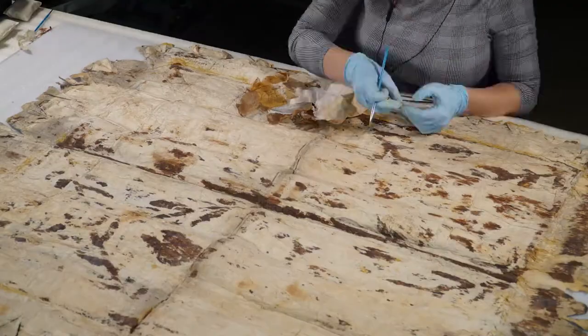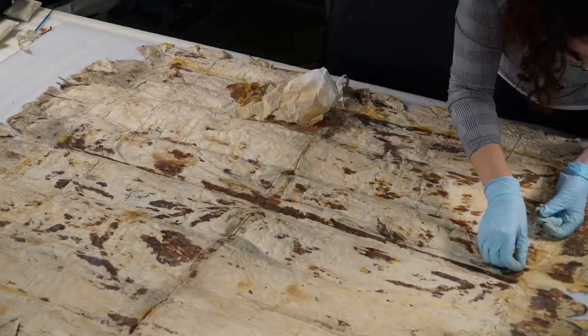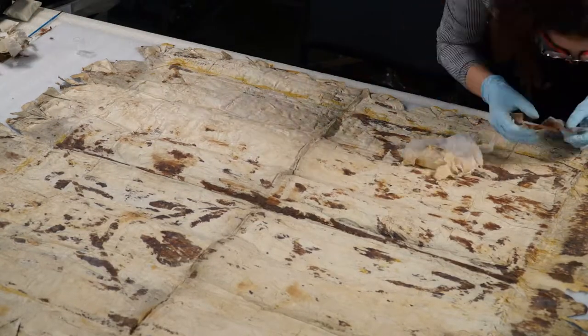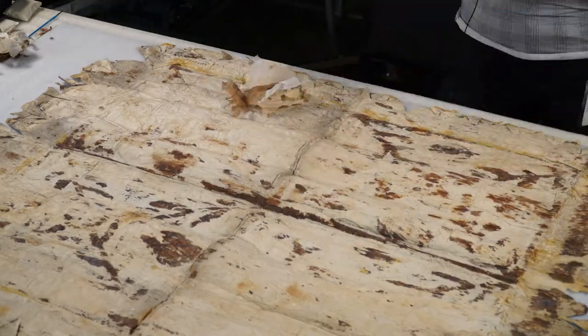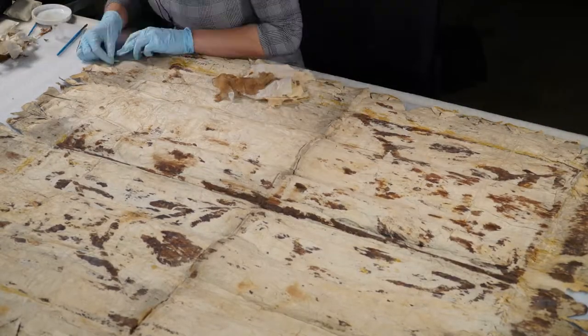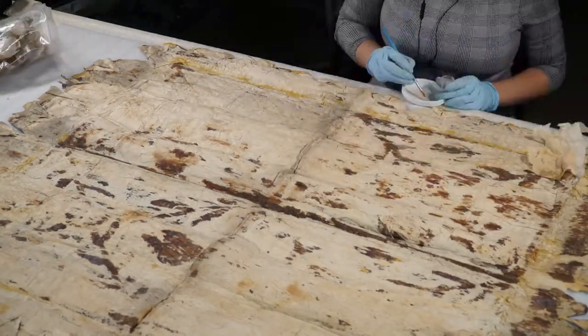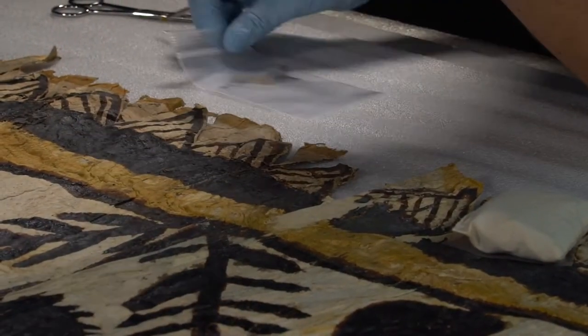Most of my repair patches on this tapa were color matched to the exact areas that they cover. The exceptions were the two large patches I added to one side of the tapa that are visible from the front, which I matched to the natural color of the bark rather than to the section of yellow and black decoration that was missing. I chose to avoid trying to recreate the missing section of original art in a way that would obscure the history of the piece.